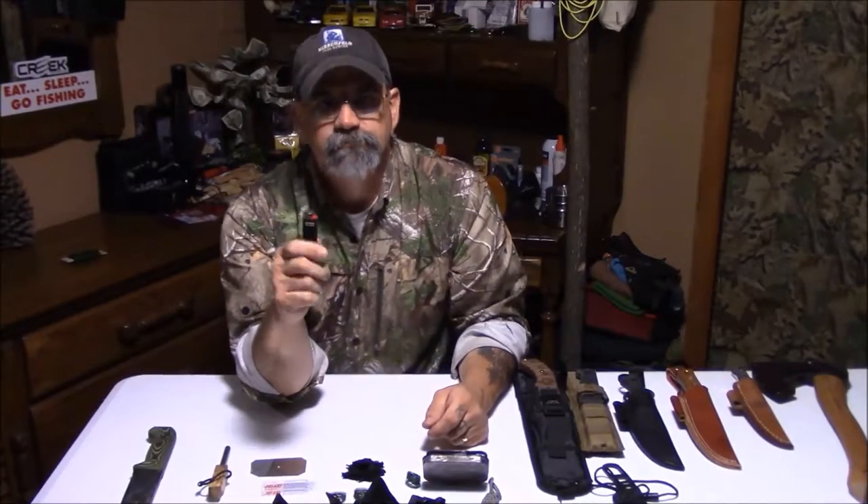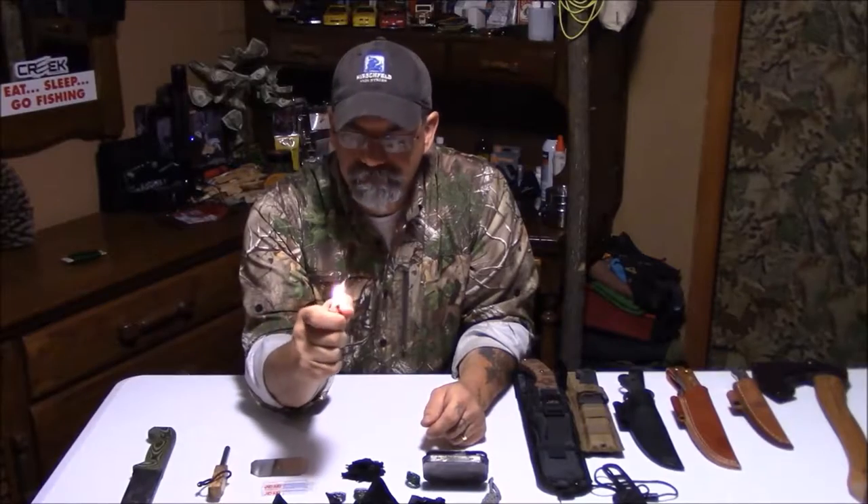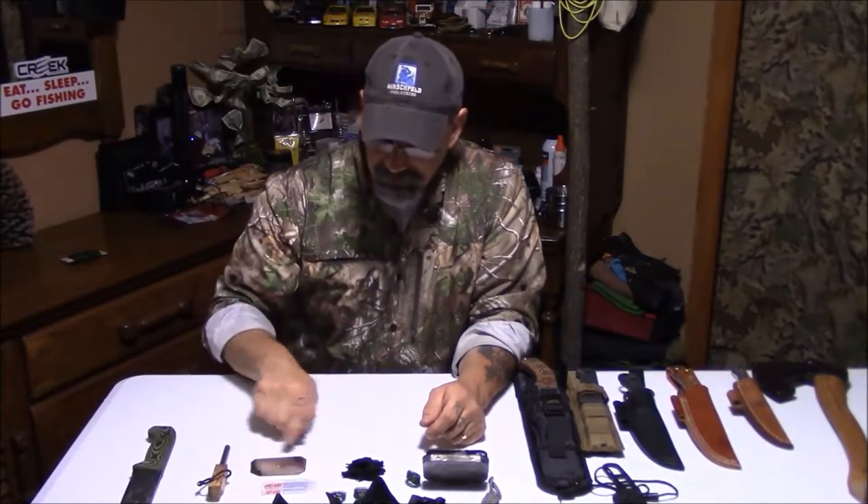A mini BIC. Never leave home without a BIC in your pocket. You've got fire. Enough said on that.